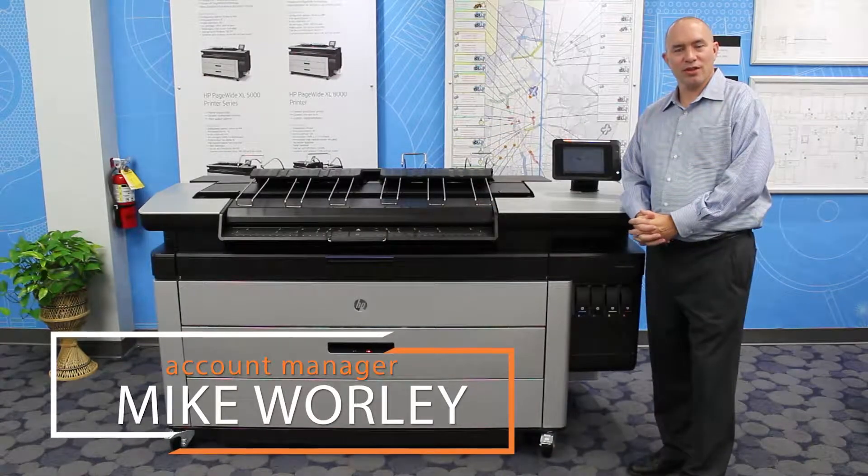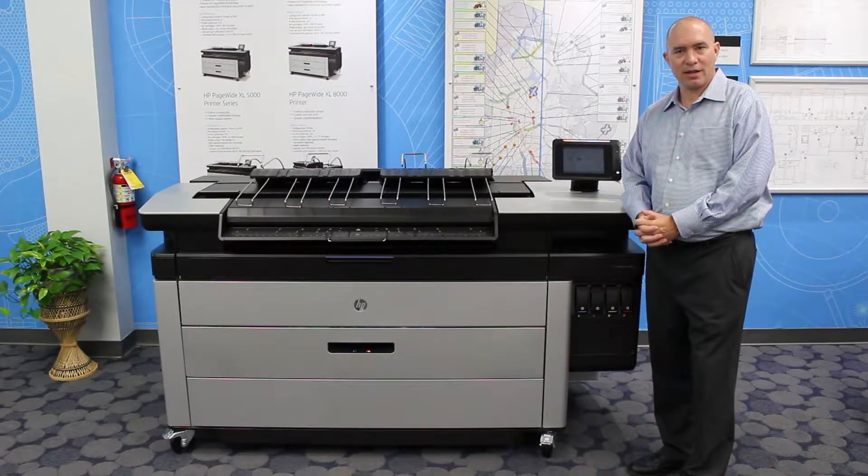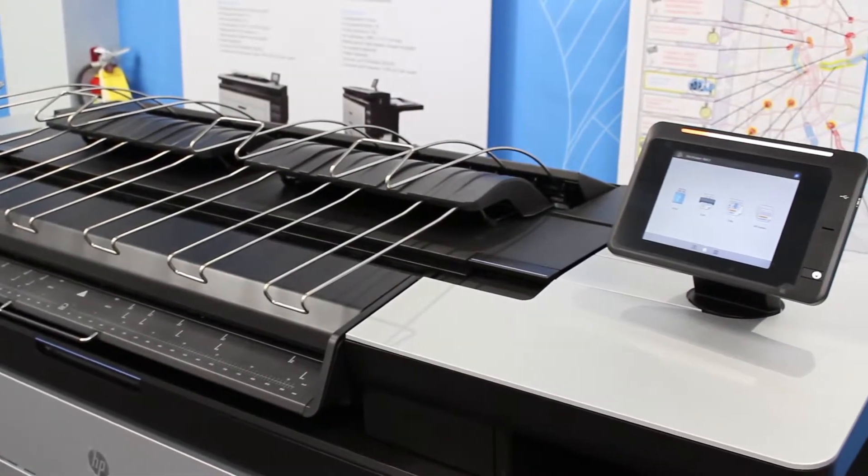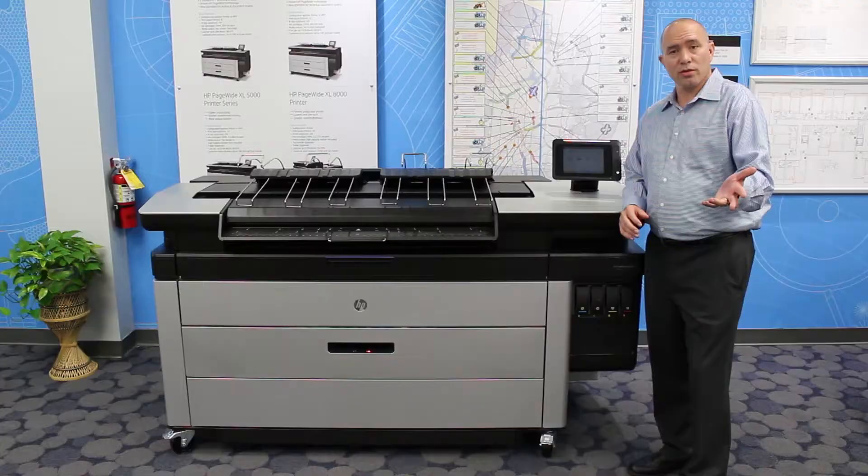My name is Mike Worley and I'm with Eastern Engineering. Today I would like to introduce you to the HP XL PageWide technology. I'm going to start out by comparing it to an inkjet device that you might currently have, whether it's a one or two roll, 36 or 44 inch unit, or a black and white printing only LED toner device.